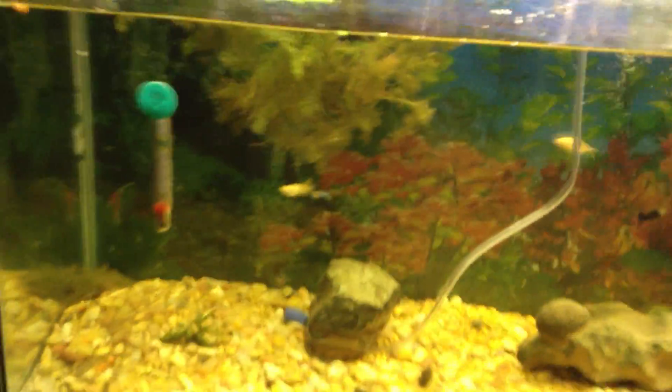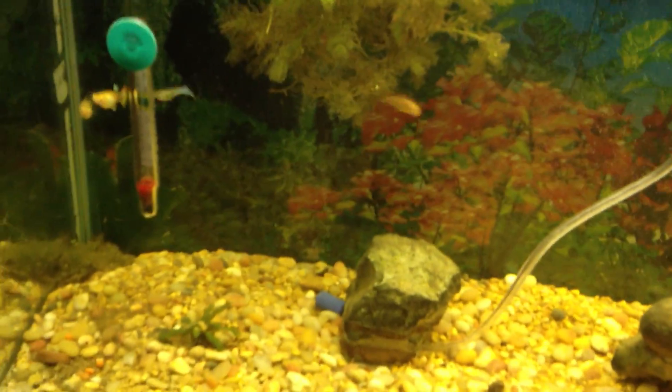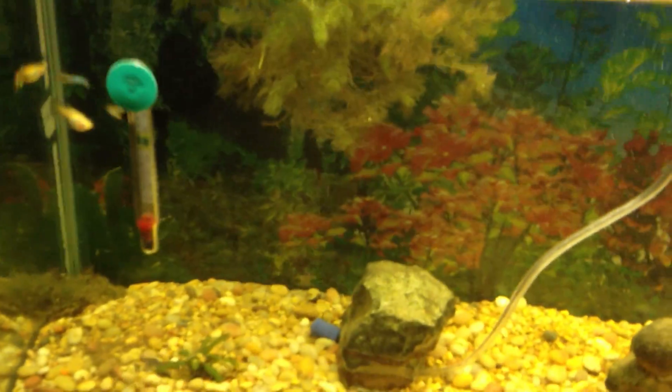I'm doing everything I can to encourage its growth — I've got a little fertilizer up in the filter, I need to get some water-soluble iron, and then it should go to town and grow.